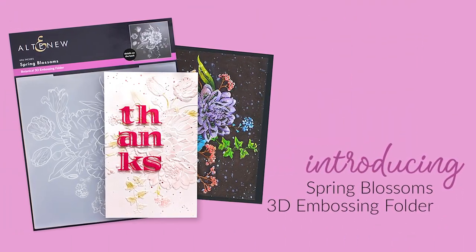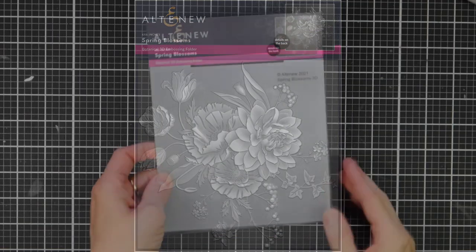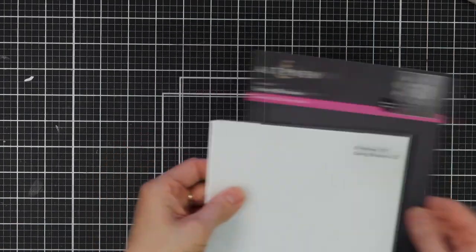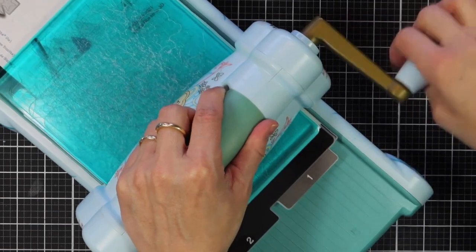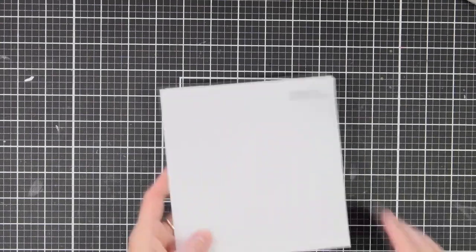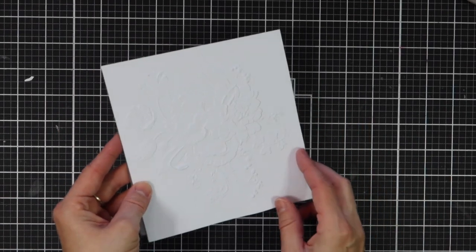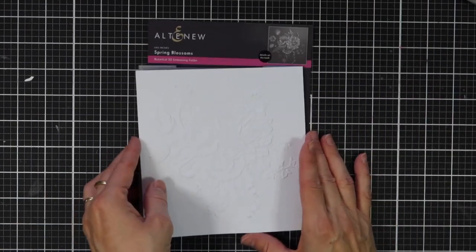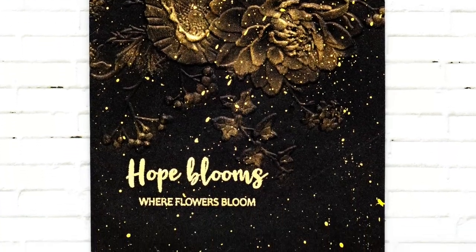This is Spring Blossom's 3D Embossing Folder from Altenew. This embossing folder has an arrangement of poppies, tulips, berries and a dahlia for a beautiful floral background look. It coordinates with Simply Spring's stamp set to create gorgeous floral combinations on your handmade cards, scrapbook layouts and journal pages. Instead of achieving merely two levels of embossed texture, this folder will produce three-dimensional shaped designs to enhance your creations. Simply run through your die cutter following the manufacturer's instructions for 3D Embossing Folders and you're all set. To find out more about Spring Blossom's 3D Embossing Folder and other available products, please visit us at Altenew.com.